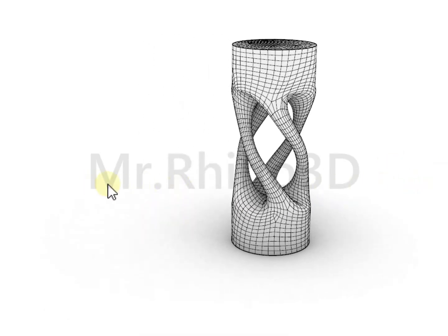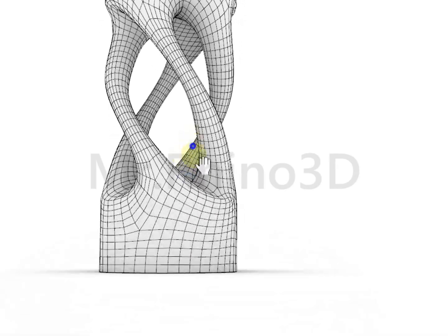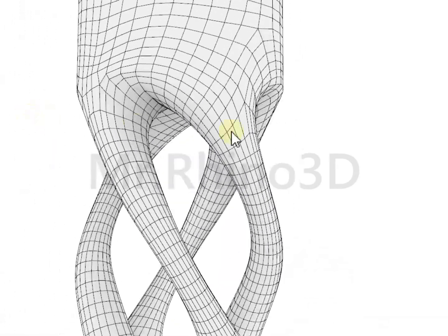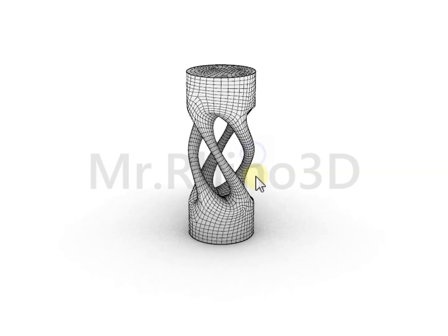Hi everyone, welcome back to Mr. Rhino 3D. Today I'm going to model a decorative sculpture by your request, with commands like loft, sweep, and quad remesh. Be prepared and focused for this tutorial.